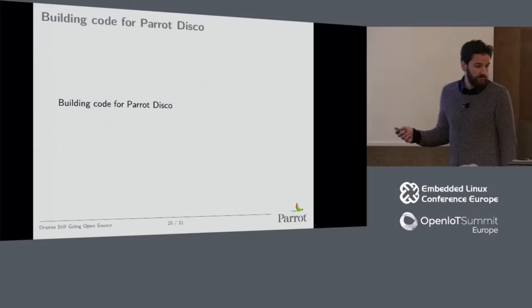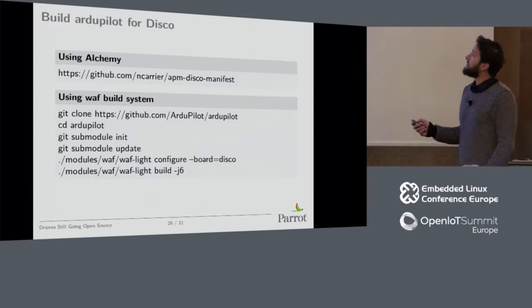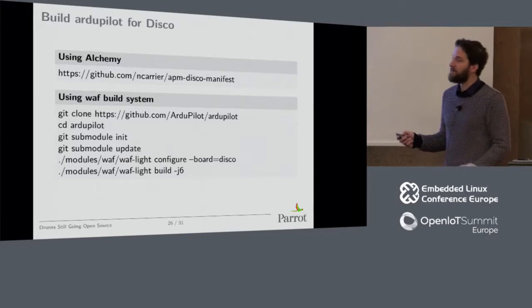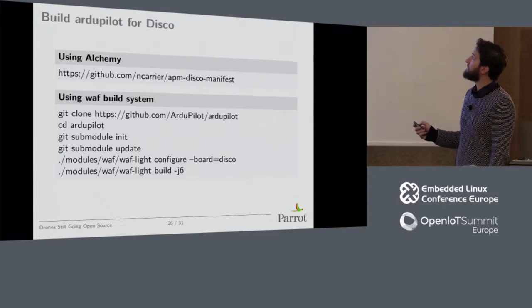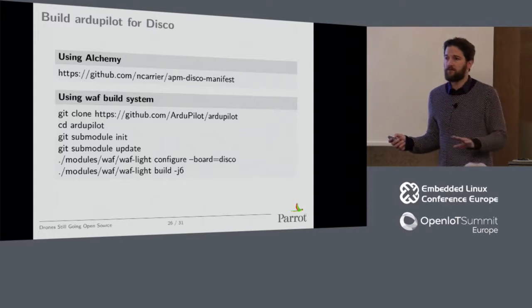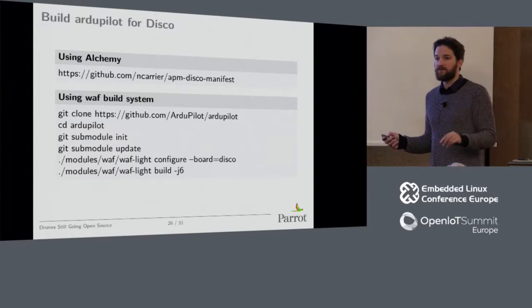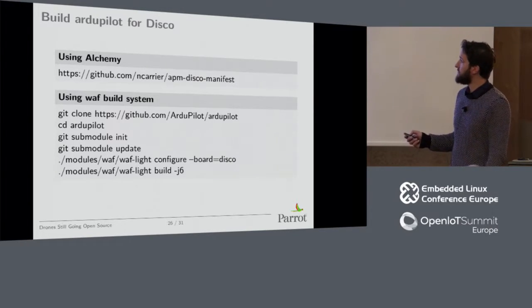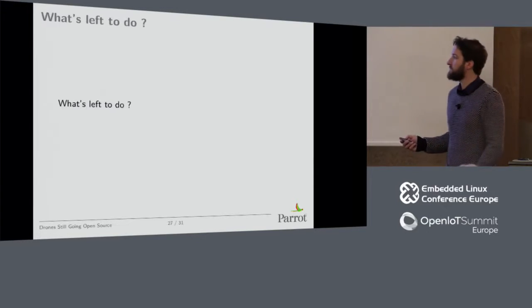If you want to build code for Parrot Disco, you can check one of my colleagues' GitHub — it has to go back to Parrot's GitHub, but we always work first on our personal GitHub and then push it back. If you want to replace the autopilot version already on the drone — this version is not in production yet but it will be in a few weeks — you press the button three times to get open source software running. To replace it, rebuild from the ArduPilot GitHub. It uses WAF as a build system. You configure with board equals disco, build it, then connect via ADB and push it to the target.